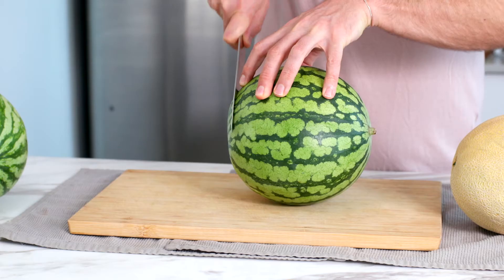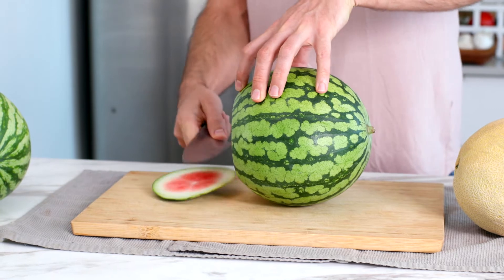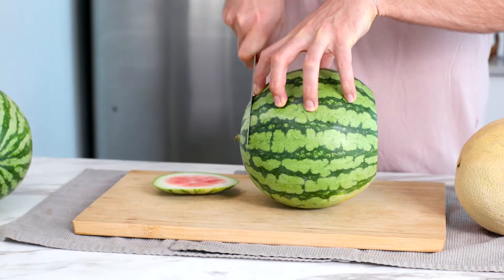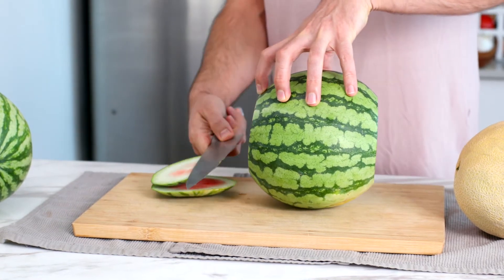So for a watermelon, we'll start there. You'll cut the ends off — that little part where the stem comes and then the other side — just to square it off so that you have a flat surface and it doesn't roll around on you. And then you can also see the rind and the inside and where those two things meet, which basically tells you how thick the rind is. Because you're gonna be cutting it off, so you can get a good estimate of how much you need to cut off.